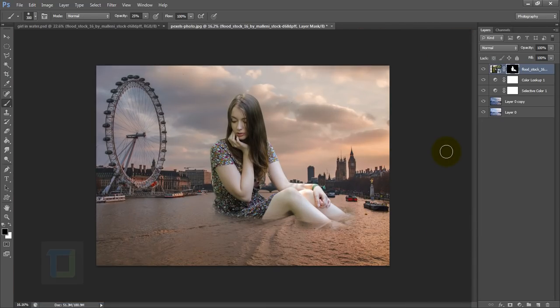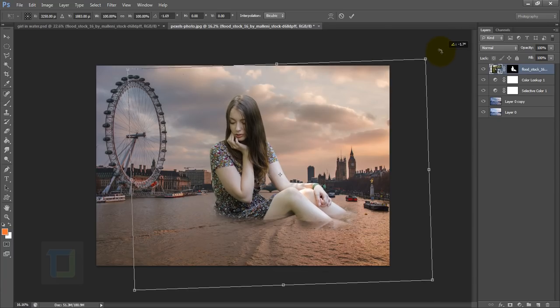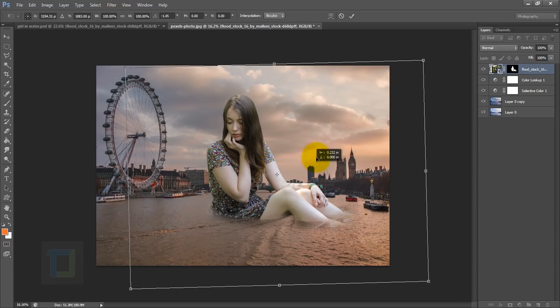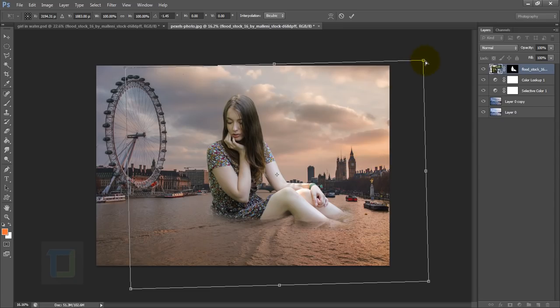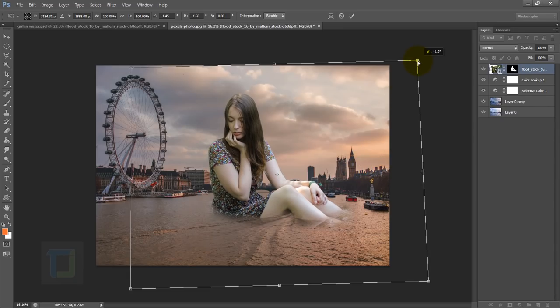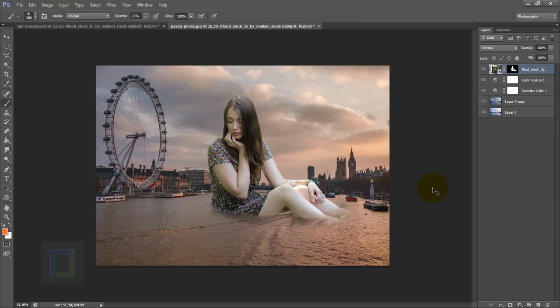I wanted to match the perspective of the model — we can adjust the angle a bit better. Activate your model layer, press Ctrl+T, then rotate her a little bit. After that, right-click and choose Perspective so you can adjust every single corner properly, and start adjusting it.